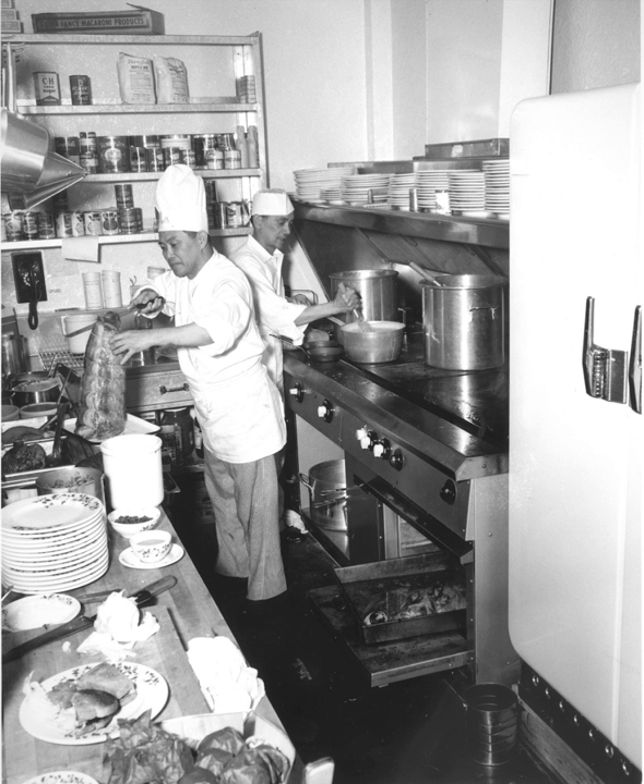Flattop grills, as the name implies, are typically a flat piece of steel, but some are slightly convex or crowned in the center, which allows excess juices or grease to flow to the outside to be captured and disposed of. Many are powered by natural gas or propane, but there are electric models as well. In addition, there are models made for indoor or outdoor cooking that can be fixed or portable.